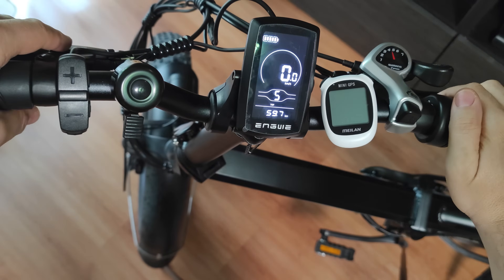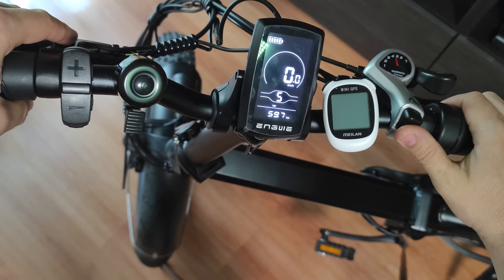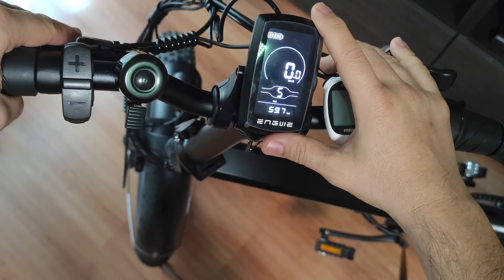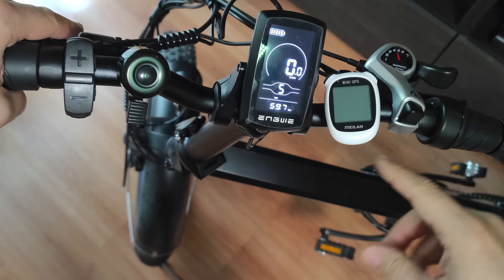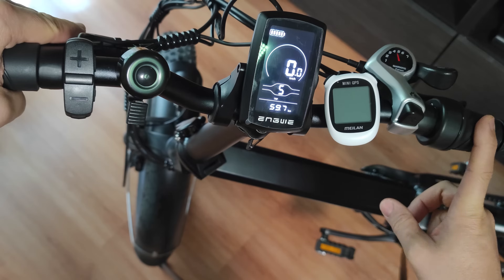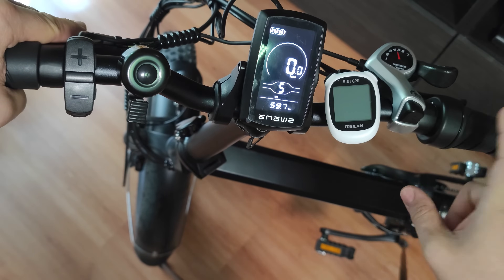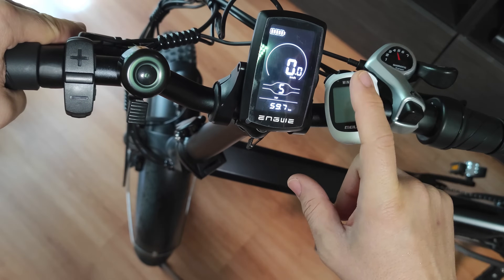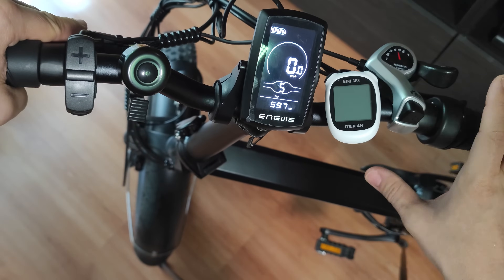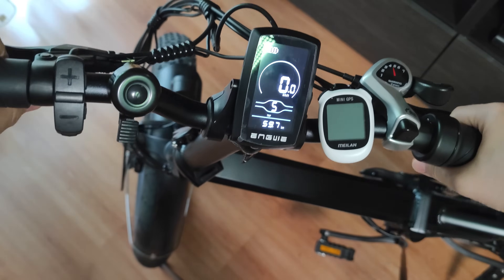Hello everyone, today I'm going to show you how to disable the speed limit on the Engwe Engine X. It comes limited to 25 kilometers per hour with throttle lock. You are going to find more videos here about how to enable or disable the throttle, and today we are going to take a look at how to disable the speed limit.